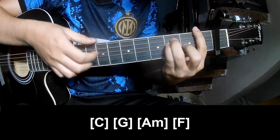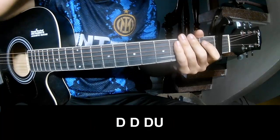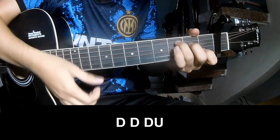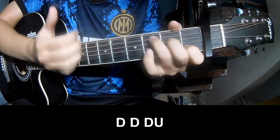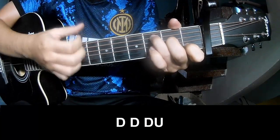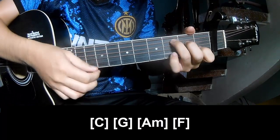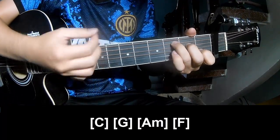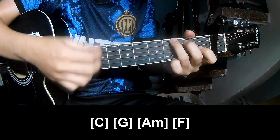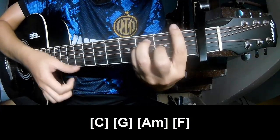Am. And the chorus and outro is to play on C, G, Am, and F.